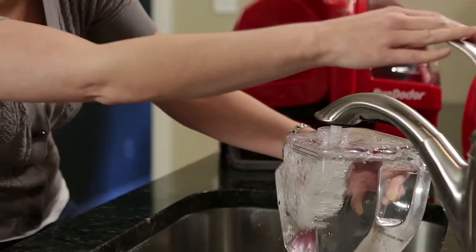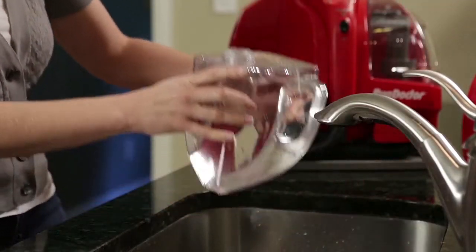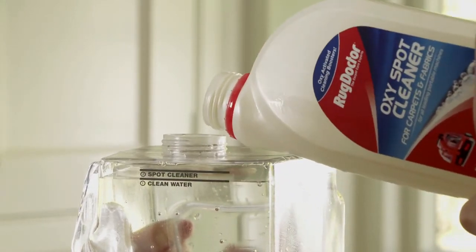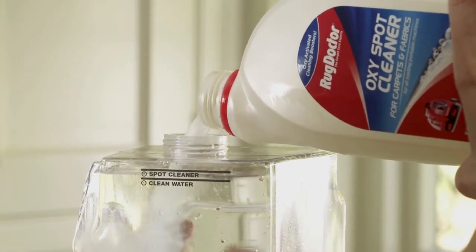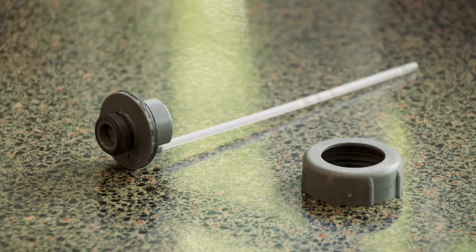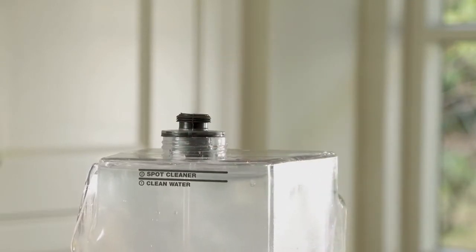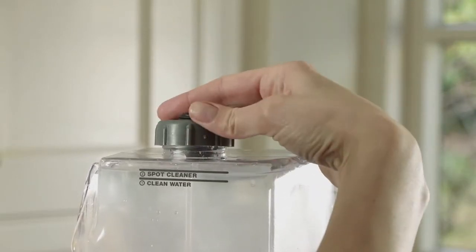Fill the tank with hand hot tap water to the clean water fill line mark near the top. Now, pour in the RugDoctor spot cleaner to the spot cleaner fill line on the tank. Use only lukewarm water when cleaning wool or wool mix carpets. Then refit the tube holder and screw the cap back on. Make sure it's tight.